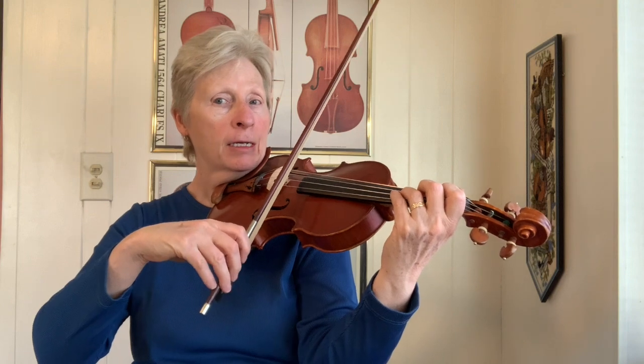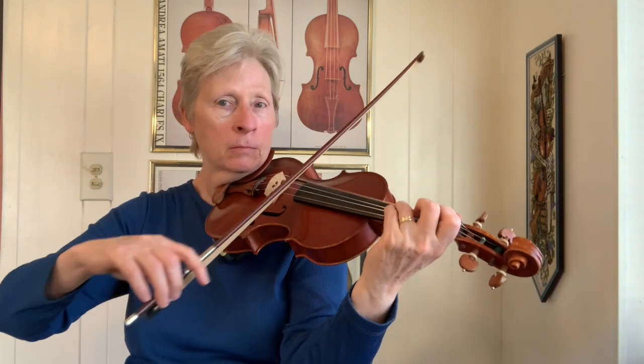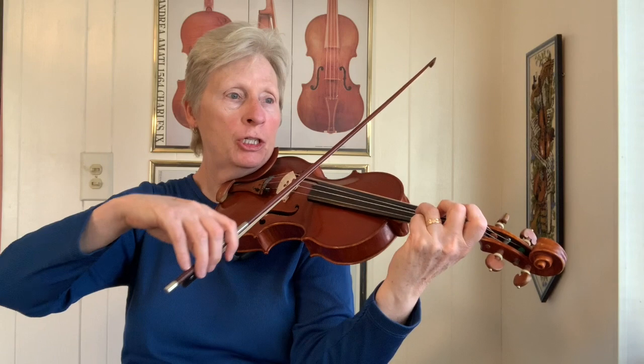Right before the first and second ending, I can just use an open D, then open G, open G again.